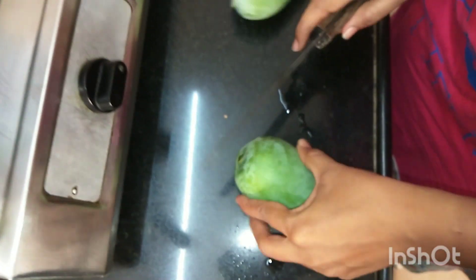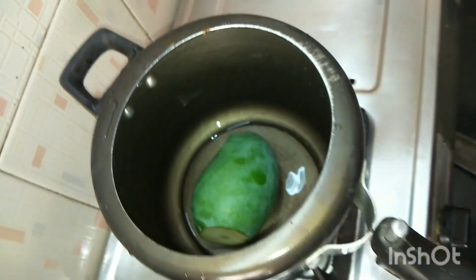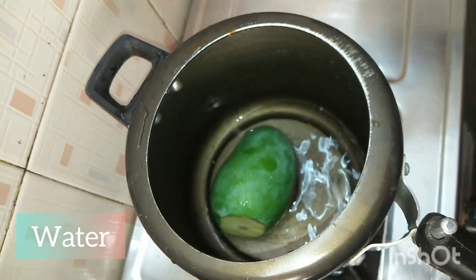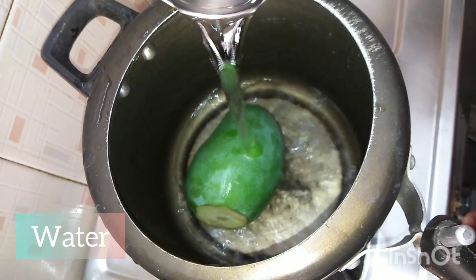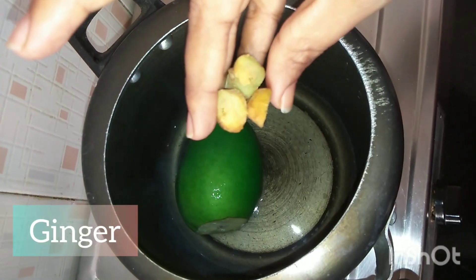First of all, I have two mangoes here. I will pressure cook them. I will cut the tip on them — it will give a strange taste if left on. So remove it, add some water, add some salt.